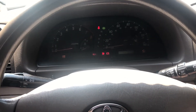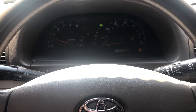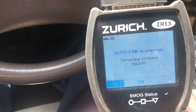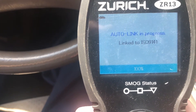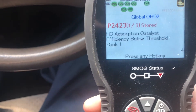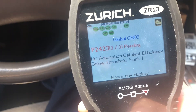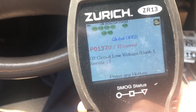Let's turn on the vehicle. As you can see we have the check engine light. We are getting codes for P2423, which is your HC — your hydrocarbon absorption catalyst efficiency below threshold bank one. We also have a code for P0137, which is O2 circuit low voltage bank one sensor two.